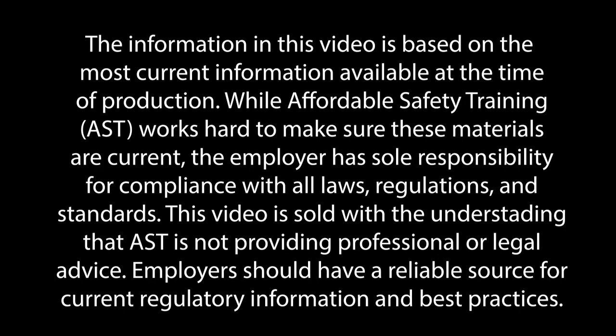The information in this video is based on the most current information available at the time of production. While Affordable Safety Training works hard to make sure these materials are current, the employer has sole responsibility for compliance with all laws, regulations, and standards. This video is sold with the understanding that AST is not providing professional or legal advice. Employers should have a reliable source for current regulatory information and best practices.